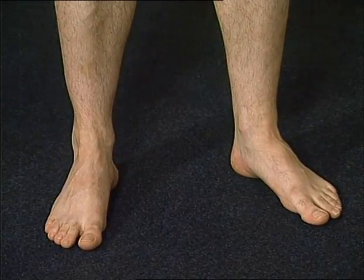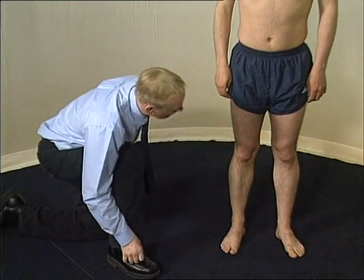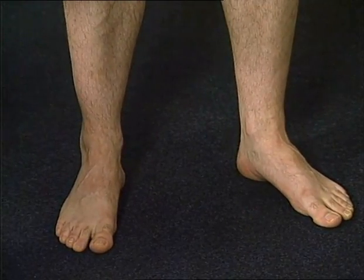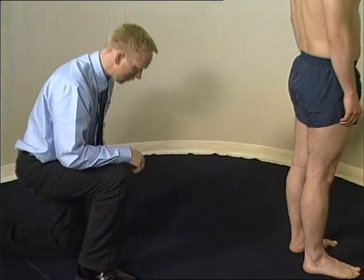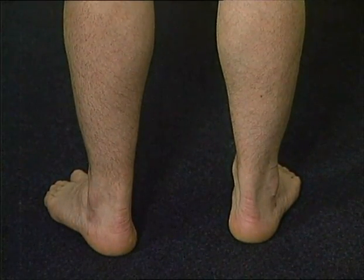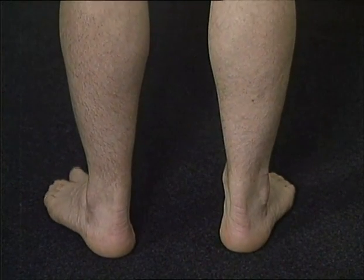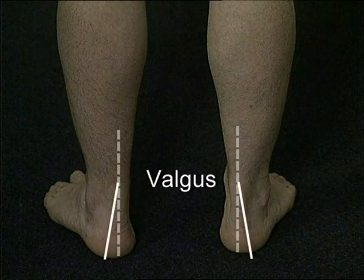With the patient weight bearing, toe alignment and the foot arch should be checked. A dropped arch in a normal subject resolves when standing on tiptoes. The hindfoot should also be observed; Achilles tendon thickening or swelling may be seen. There should be normal alignment of the hindfoot, and disease of the ankle or subtalar joint may lead to a varus or valgus deformity.